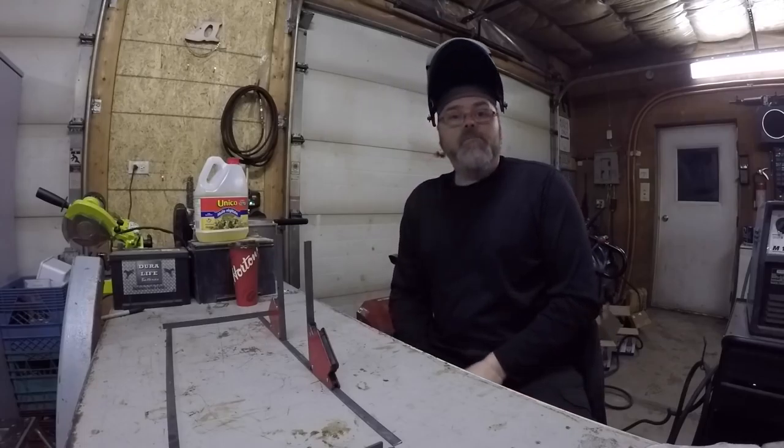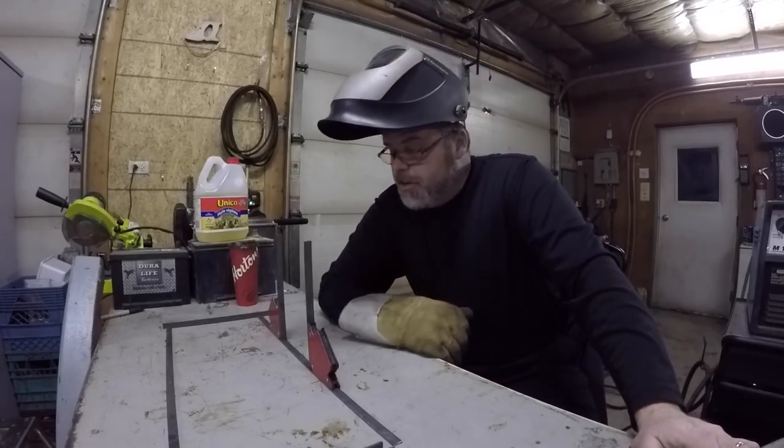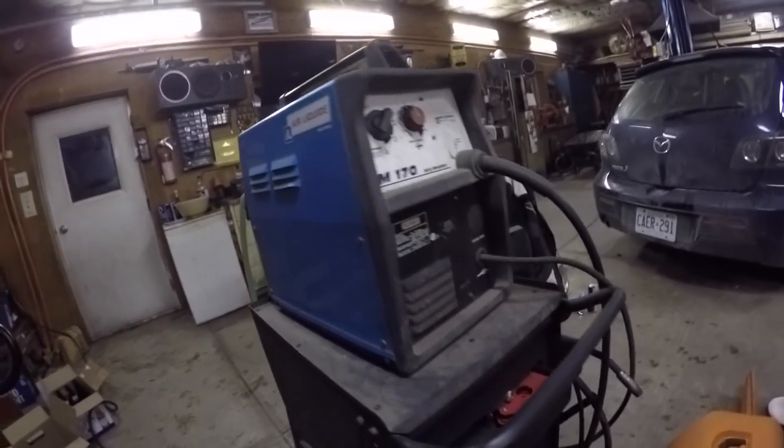How you doing today? Dirty old Billson here. I'm over at Stevie's like I said I was gonna do, and I gotta weld up this frame on this trailer. I'm gonna use the old liquid air product with the tank. We're gonna do some gas welding today, but I have no idea what setting I need for this kind of metal, so this is gonna be pretty interesting.